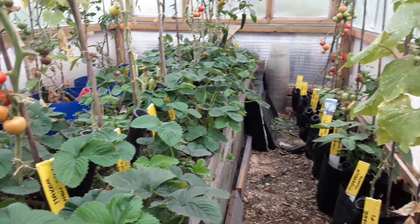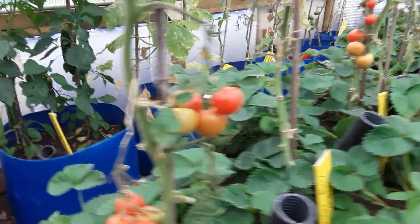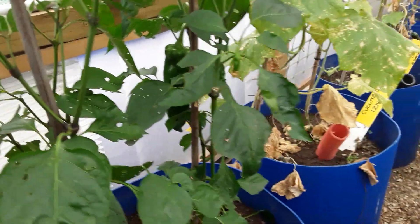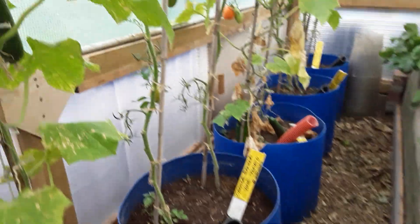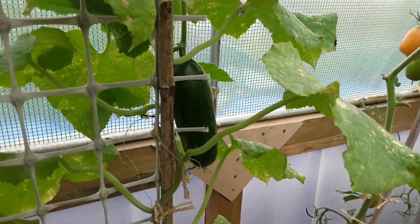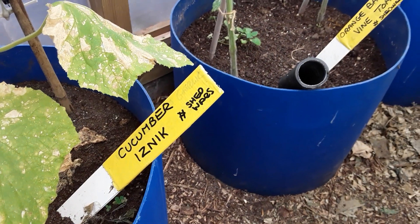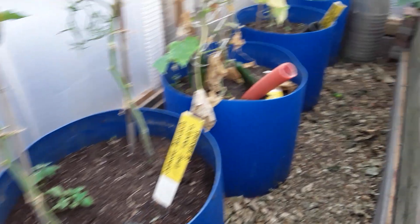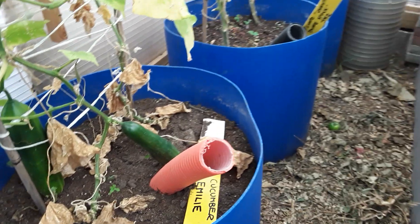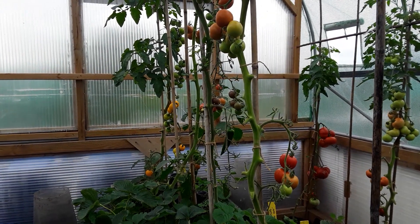I'm going to be leaving a few of the tomatoes on as well, and some of the peppers, and some of the cucumbers. I shall leave one of the peppers on and take the seeds from those. There's a cucumber somewhere - I'm going to see if I can get any seed from this one as I've got no more seed left. Be nice to grow that one again, and the same with the one from Emily. Still blight free in the polytunnel.